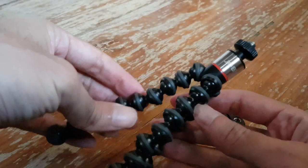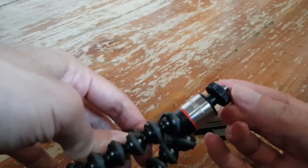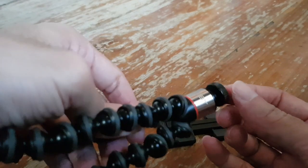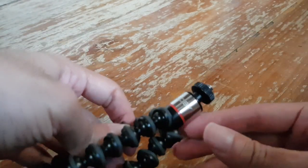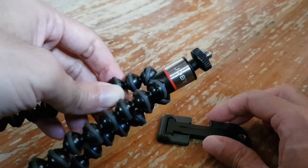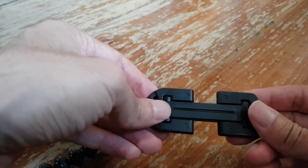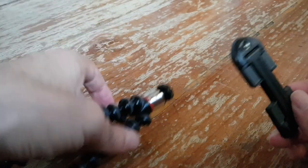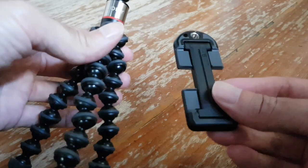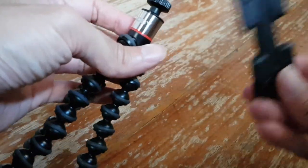This is a mini tripod which you can use to hold a normal digital camera — not a DSLR — but you can attach a normal sized digital camera on the screw. You can also attach most smartphones which are normal size with a separate piece. The tripod comes with two pieces: the main Gorilla part and an attachment for the smartphone. If you use a normal camera, you don't need the smartphone piece.